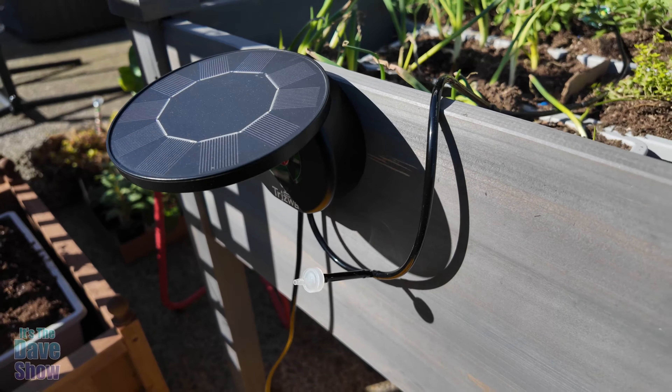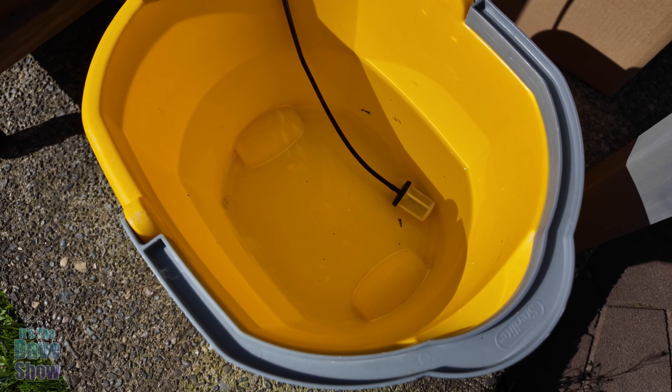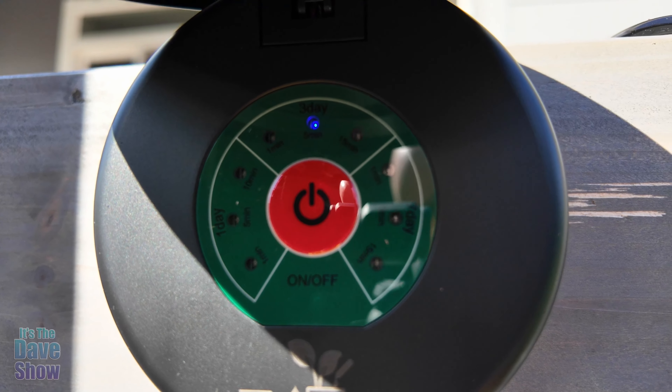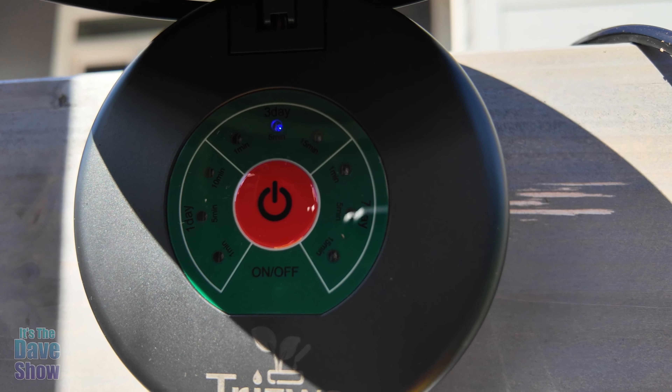The solar panel part adjusts, and I have it screwed onto the planter box. There's a little piece here — a back-check valve — so the water doesn't flow backwards. Then there's another tube that goes all the way down into a bucket; you need to have a water source. Right now we just have this bucket until we can figure out another way to do it.